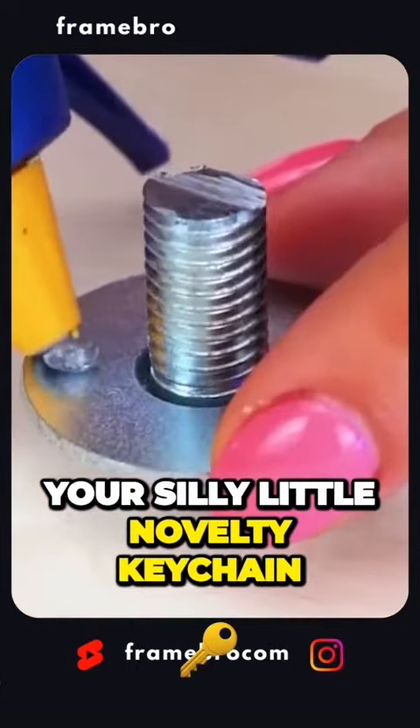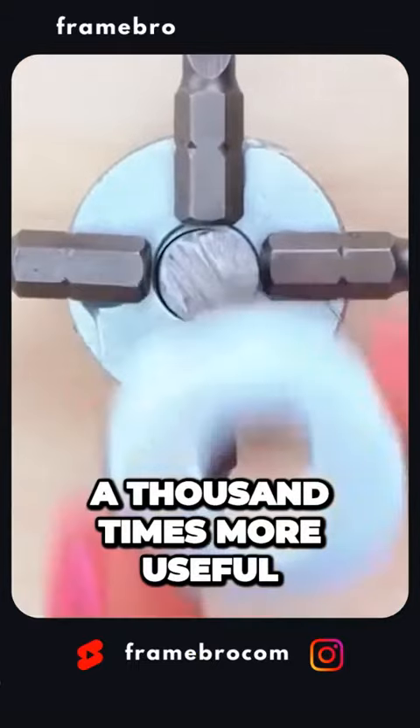Forget your silly little novelty keychain — this little gadget is going to be a thousand times more useful.